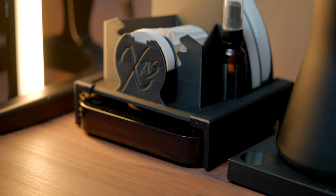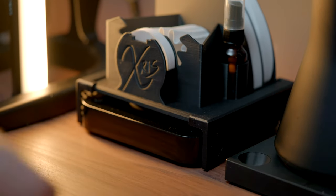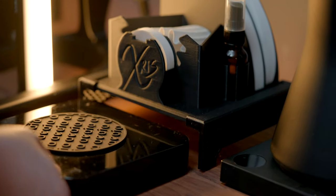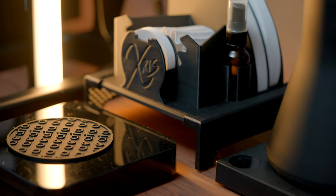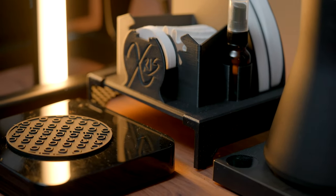Another cool little add-on are these 3D printed feet, which perfectly slot into the sides of it, allowing it to house a scale like the Acaia Pearl perfectly underneath. This helps reduce how much space is taken on the coffee bar itself, makes everything look just a little bit cleaner, and definitely a lot more organized.